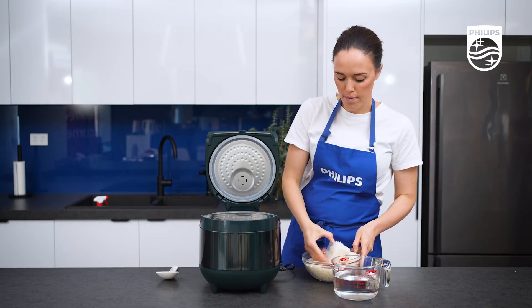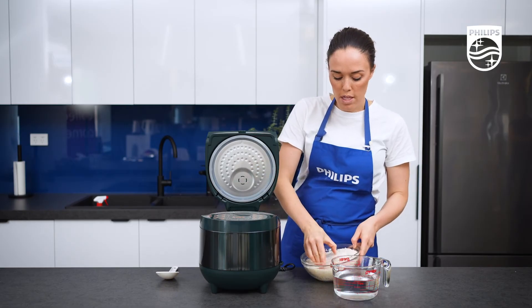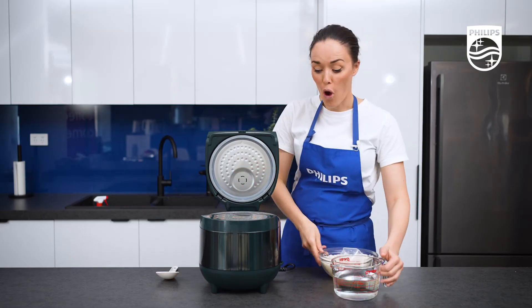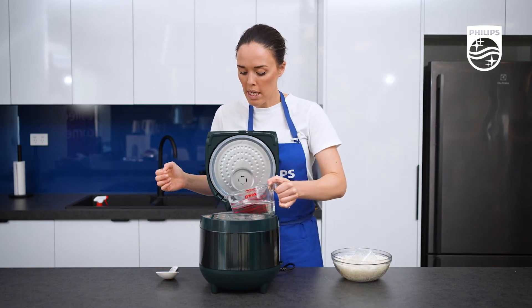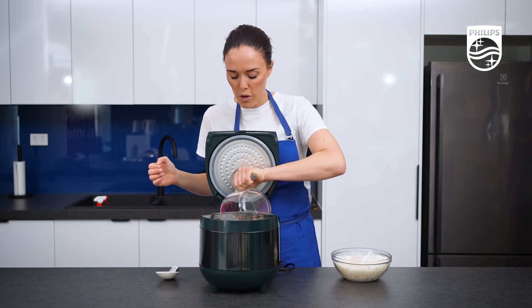Pop them in there. This has a 1.8 litre capacity which means that you can make up to 10 cups of rice, so that will definitely be enough to feed the whole family. Now I've got my 3 cups of rice, I've got my water, and I just need to pour it in here to make sure that I go up to the 3 level.